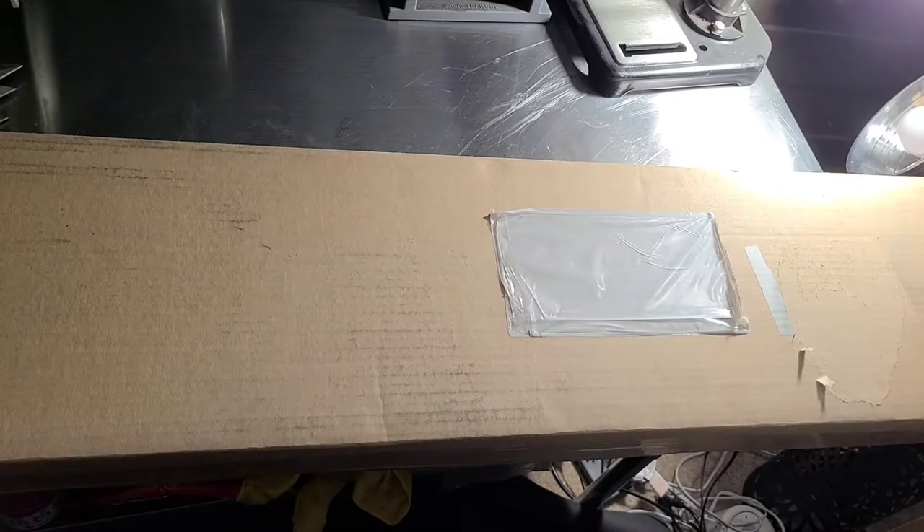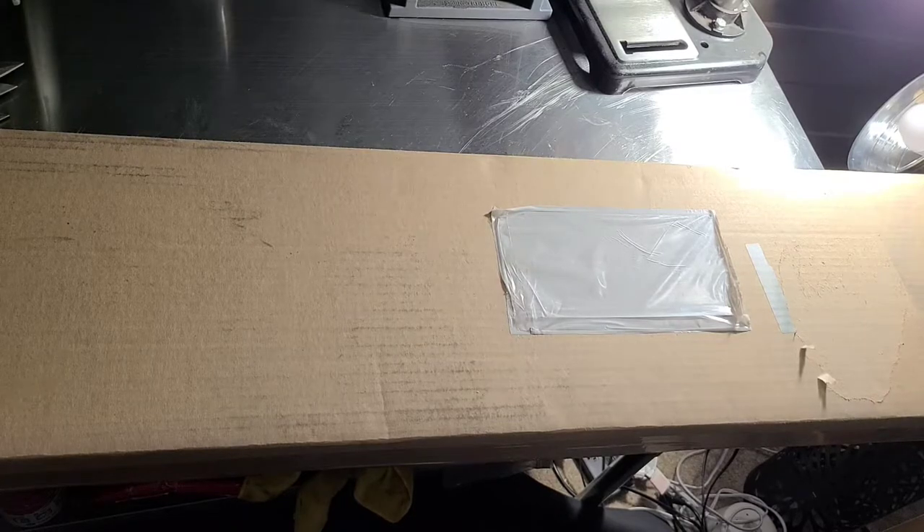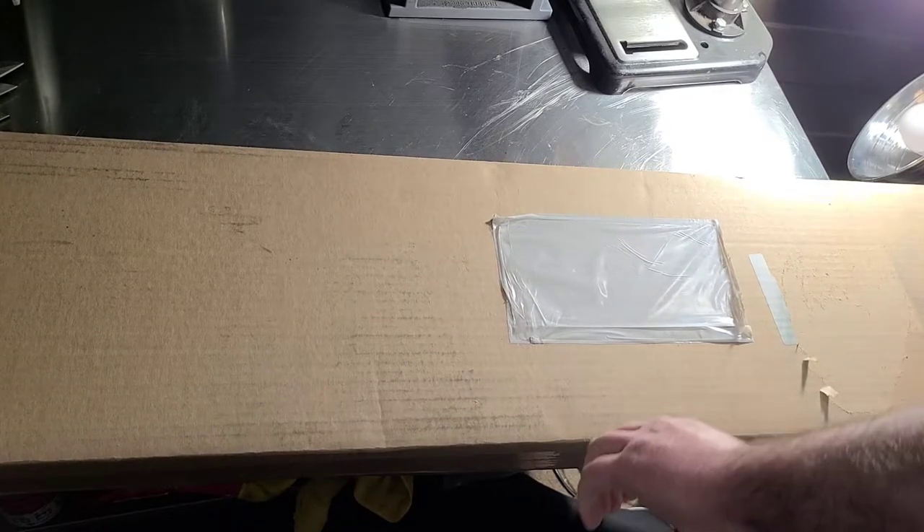Hey everybody, it's Jay. I'm going to be unboxing an item that I ordered about a month ago from Canada.